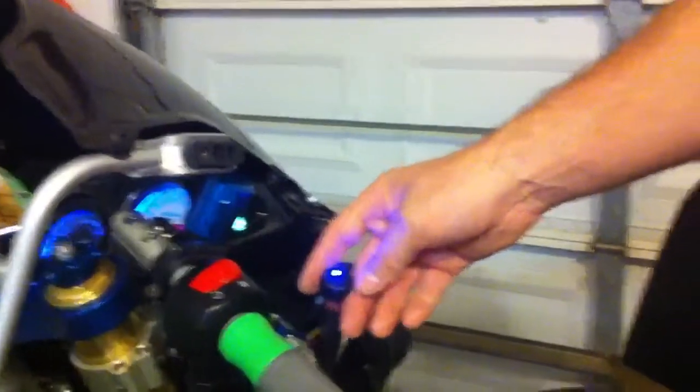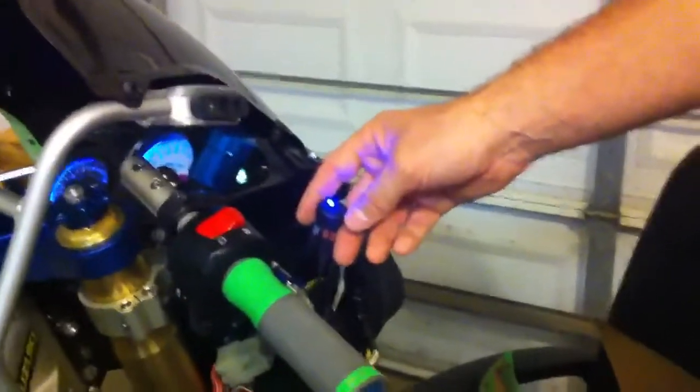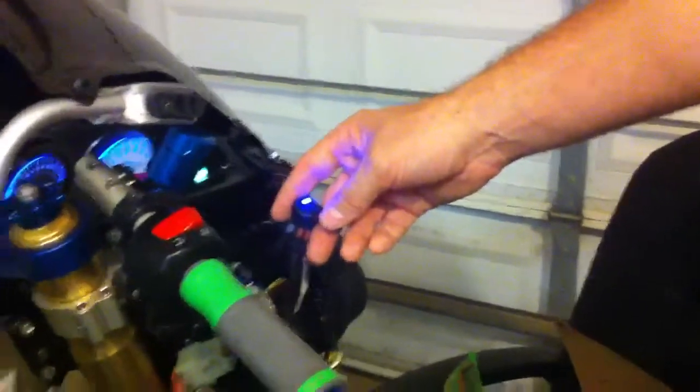I'll provide some quick picture instructions with the switch. But other than that, if you have any questions, just PM me.